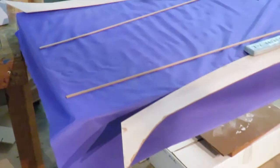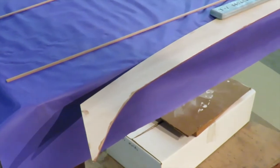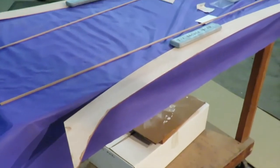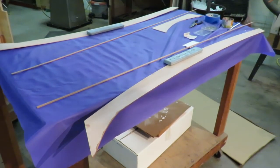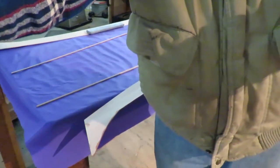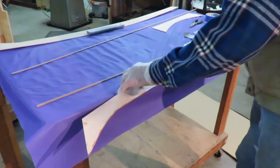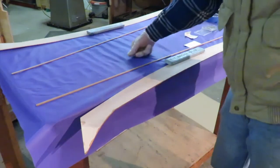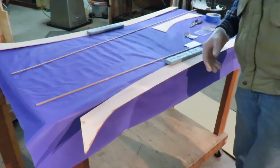Now we're going to move over to the table and be working with these strips. We've done a bit of an about-face from what we told you earlier. We were talking about cedar strips along the edge of the cockpit surround - the splash guard around the cockpit.